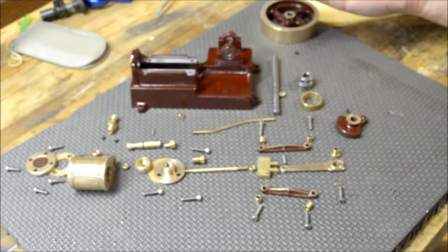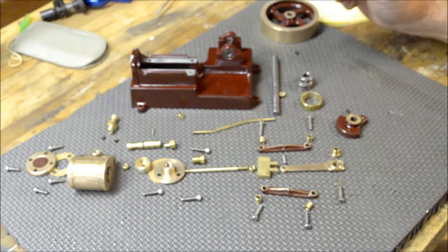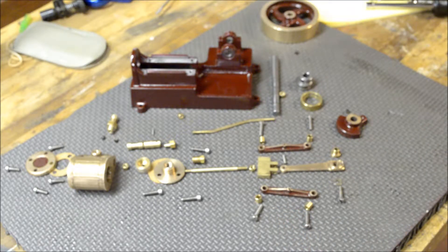I'm going to assemble it. I don't know how this is going to work out. I'm just going to let the camera run and start working on it.